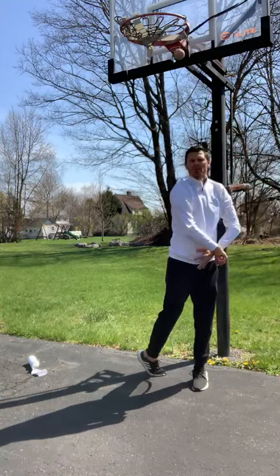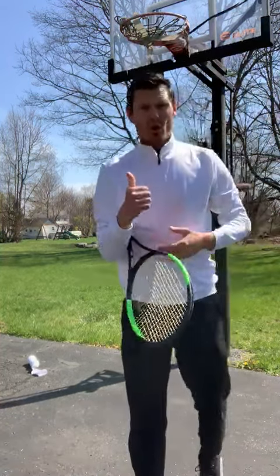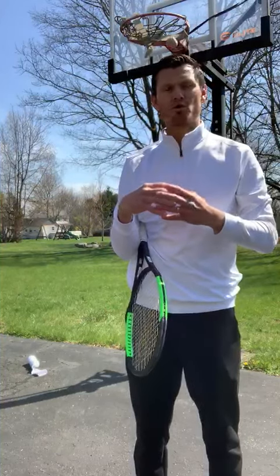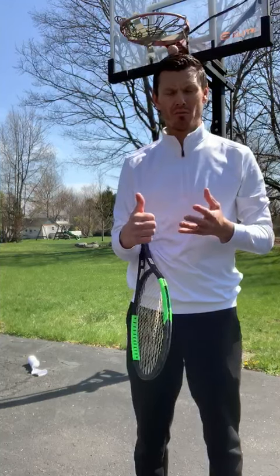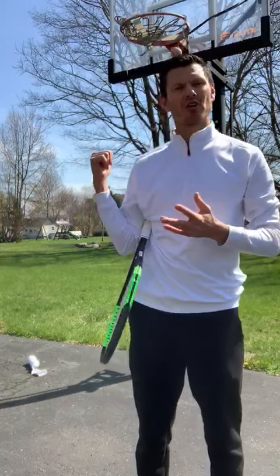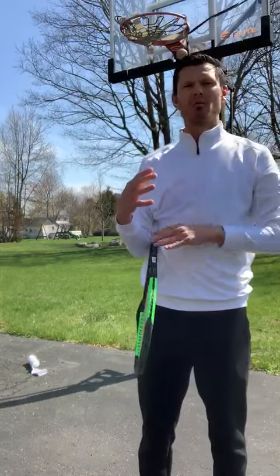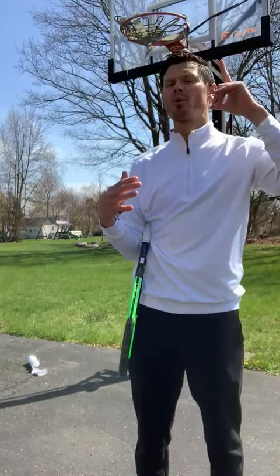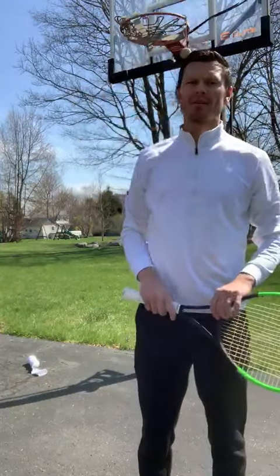And then you can finish this way. Good luck with that! Your two goals: number one, keep working with your sock — that will help you tremendously with your throwing motion. Number two, if you can add this on, find a ball and string, hang it somewhere in the house, and work on your contact point while making sure your chin stays up at contact. Thank you!